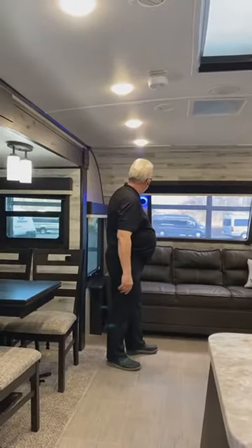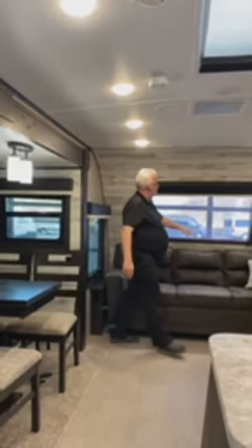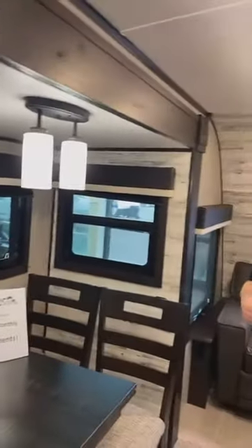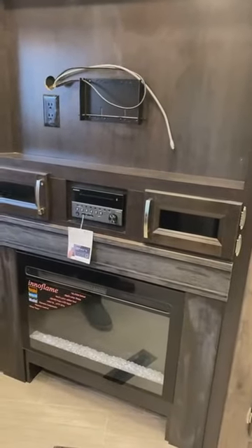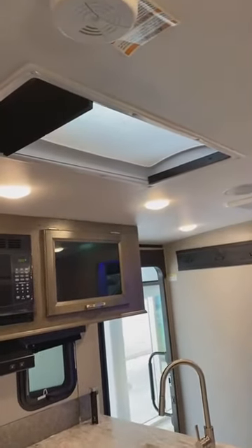Right in the front living area there's a sofa that folds out to a full queen bed. There are nice blue accent lights for romantic getaways, which also double as reading lights. There's a fireplace, and a 40-inch television that comes with the unit. It also includes a DVD, AM/FM stereo, and outside speakers — fully equipped. You'll also notice the curved roof with a skylight, which lets in lots of natural light during the day.